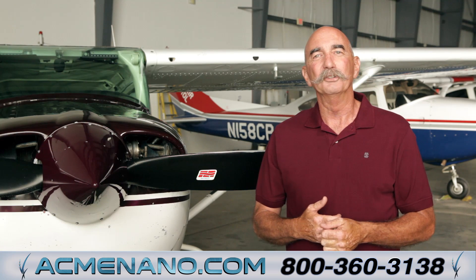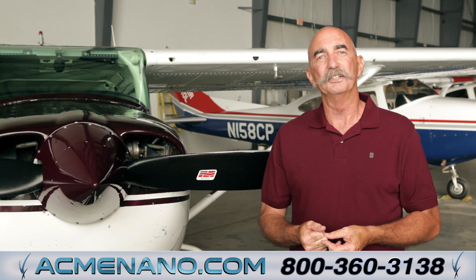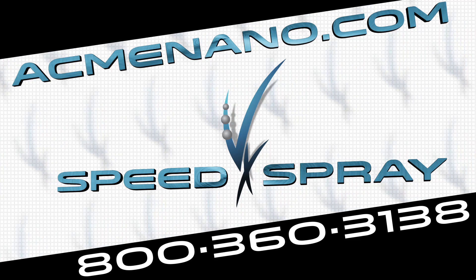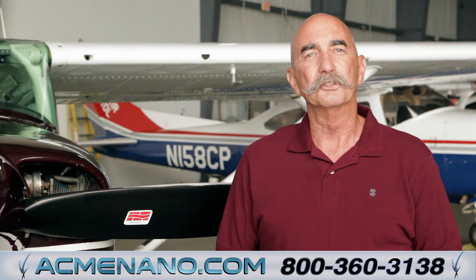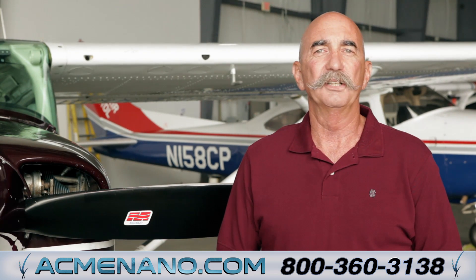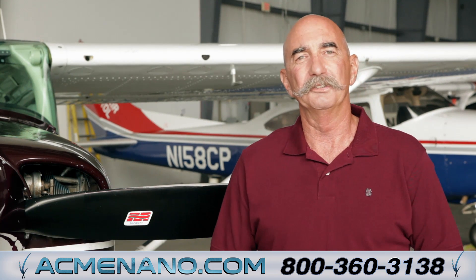Please watch our application video to see how easy VX Speed Spray is to apply and how incredibly well it seals the surface of your airplane. VX Speed Spray can be ordered anytime from our online store at acmenano.com. The benefits are amazing, the product is safe, and the results are real. After flying with VX Speed Spray, I'll never go back to another polish, and I'm sure you won't either. You've simply got to try VX Speed Spray and see it for yourself.